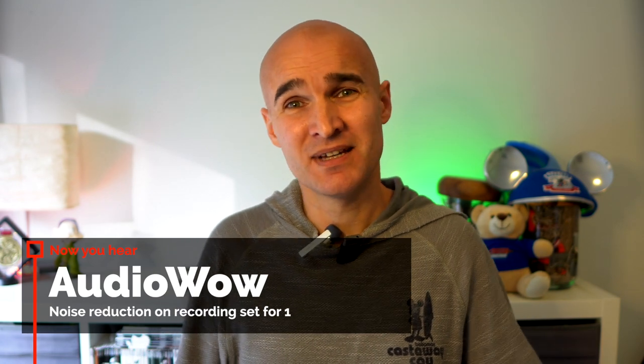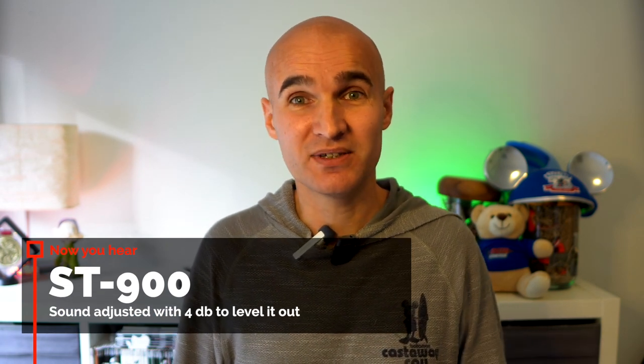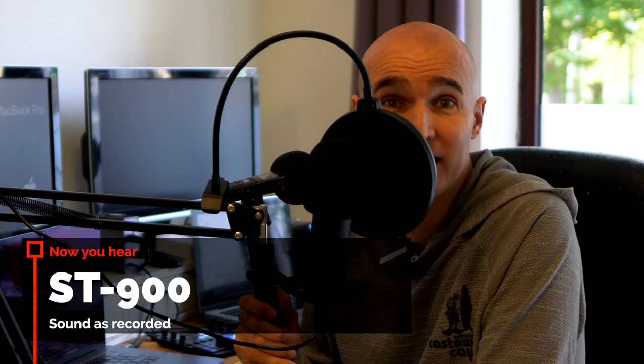The thing with this is that you don't always want to have the microphone visible. The ST900 is a microphone that you can keep off screen, but even on screen it still gives kind of a professional feel to it, so you might actually choose to keep it in view. Let's switch up the setup and listen to what it sounds like when the sound is coming close to the microphone.